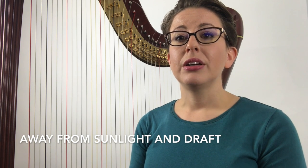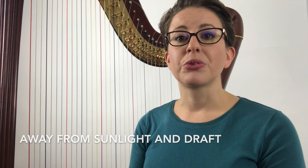Place your harp away from direct sunlight or a drafty window. Some harps are made from natural resources — wood and gut strings. Because of this, they are sensitive to temperature changes which affect the tuning of the instrument and overall care.